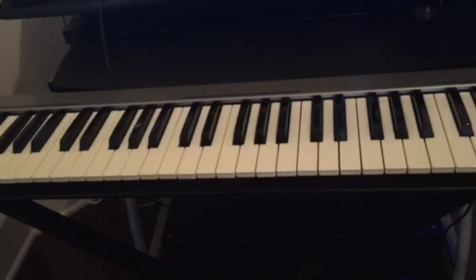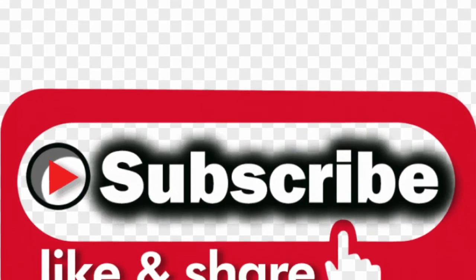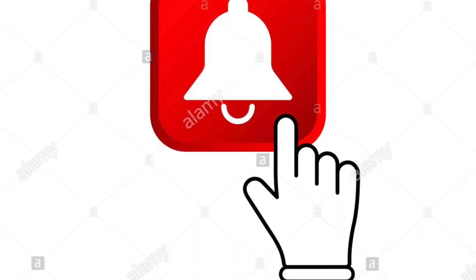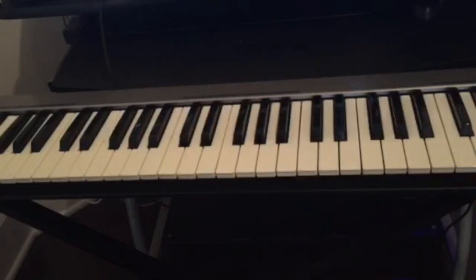That's all I wanted to cover with you guys today. Don't forget to subscribe and hit the notification bell for upcoming videos, and also like and share. Don't give up guys — learning the piano is step by step.